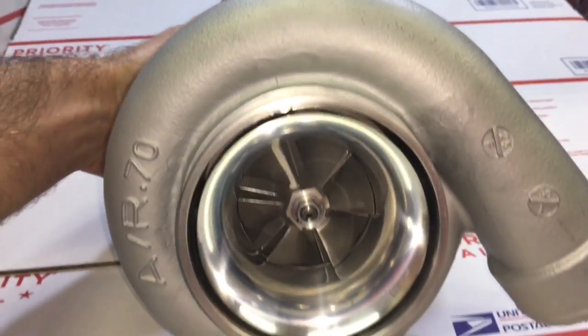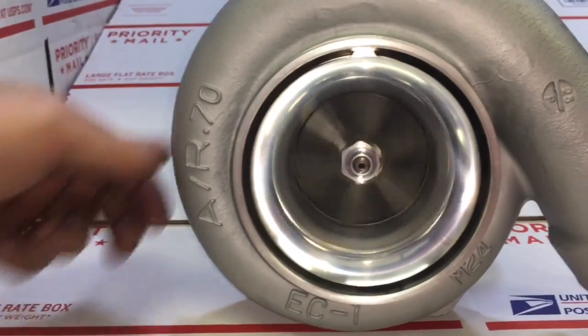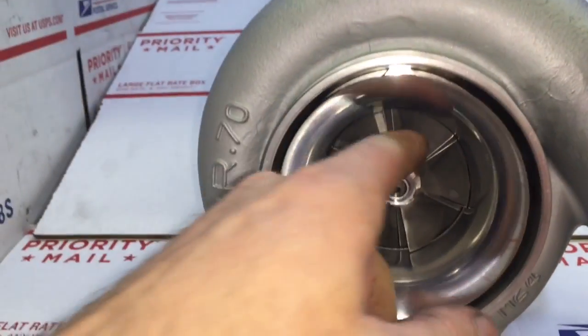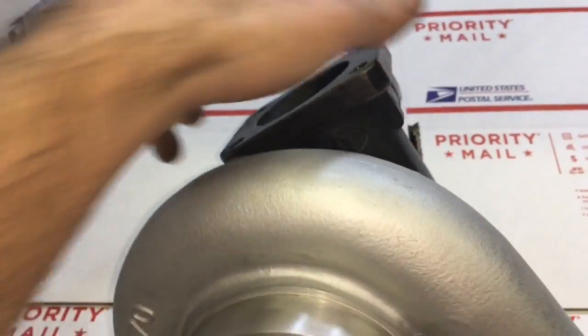The great thing is you can put a ball-bearing GT35R on your car, good for about 600 to 650 horsepower with that bolt-on turbine housing. But if you use the much larger turbine housing, you can make a lot more power.